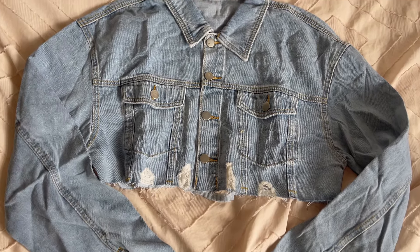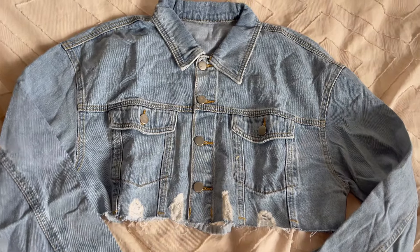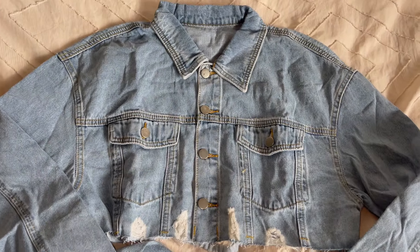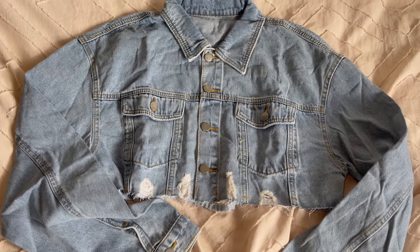Next up, I picked out an absolute staple — I picked out this cropped denim jacket. I really like this because it is a little bit more cropped than other denim jackets that I have, and I think sometimes an outfit looks better when the jacket is a bit more cropped. Again, really inexpensive, really cute. I love the wash of the denim. Runway have a ton of different denim jackets on their site right now, so if you guys are looking for one, definitely check them out.